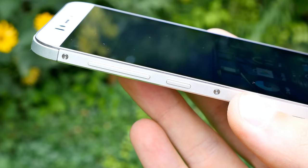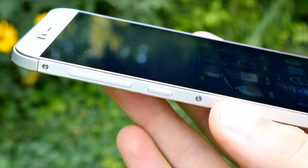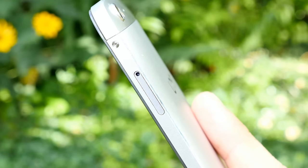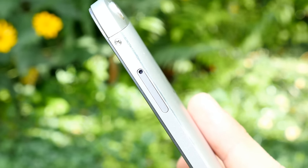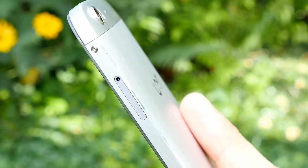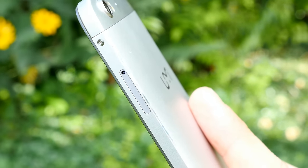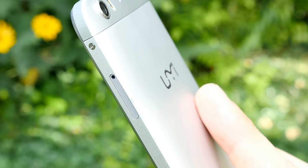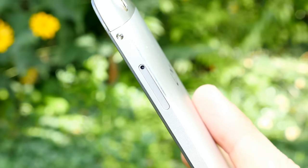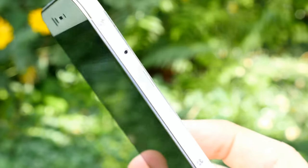There are three screws on each side to remove the metal back cover. The right side holds the SIM card tray — you have to choose between two SIM cards, or one SIM card and one microSD card. My 64GB microSD card works without problems, but you cannot use both SIM slots and a microSD simultaneously. So you really have to choose: storage or dual SIM — you can't have both on the UMI Iron.